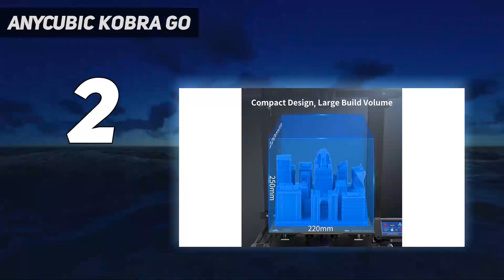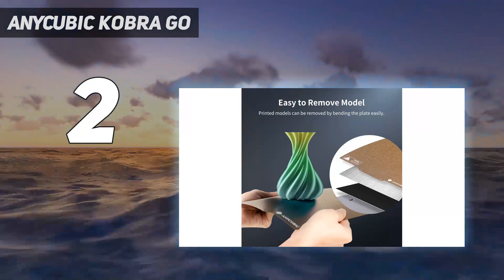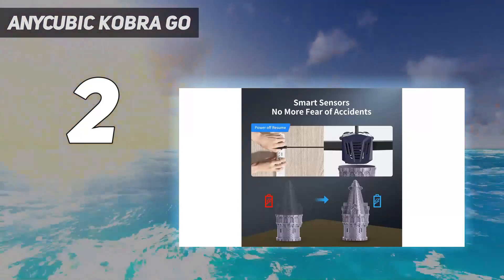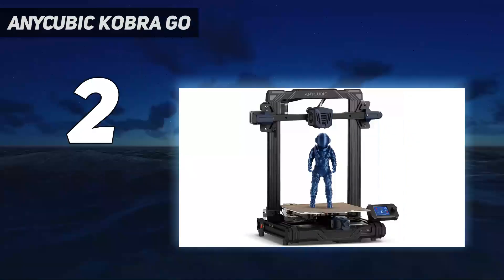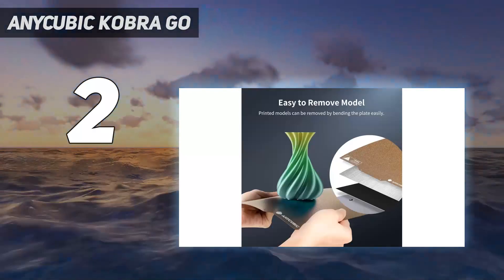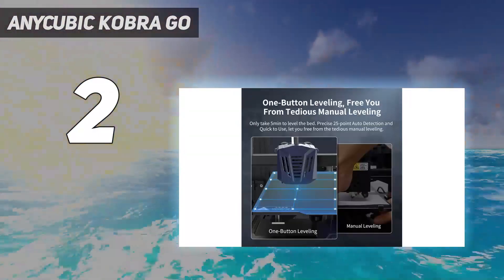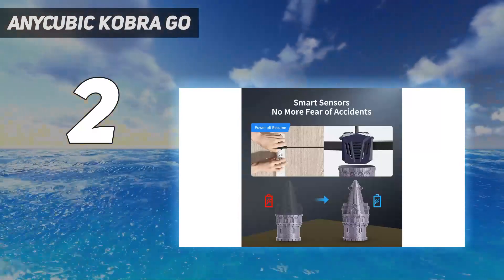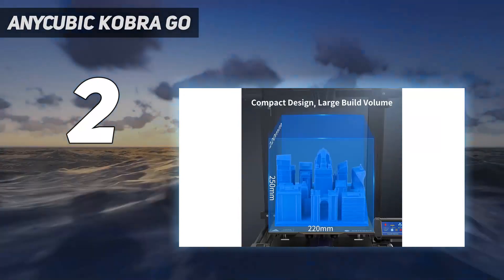Though seemingly light on premium features, the Go does include automatic bed leveling and a PEI flexible build plate, which are two of the most useful functionalities we look for in a 3D printer. In terms of output, the Cobra Go does well with detailed prints when you slow it down and use good filament. In our test, we printed ClockSpring's Illusionist vase at a 0.16mm layer height with 65mm per second speed, which resulted in a perfectly smooth print.